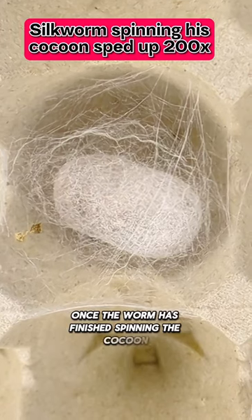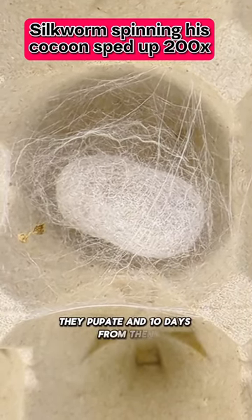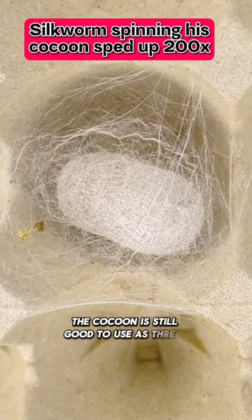Once the worm has finished spinning the cocoon on day three, day four they pupate, and 10 days from then you should expect your moth to emerge. Once the moth emerges, the cocoon is still good to use as thread.